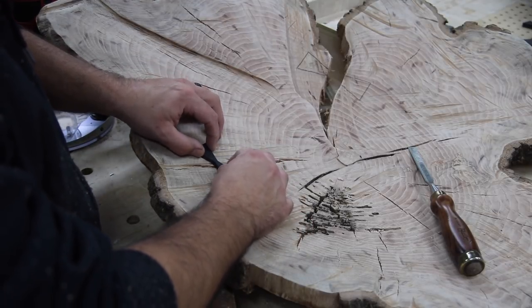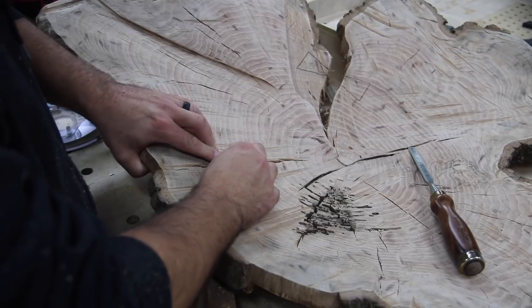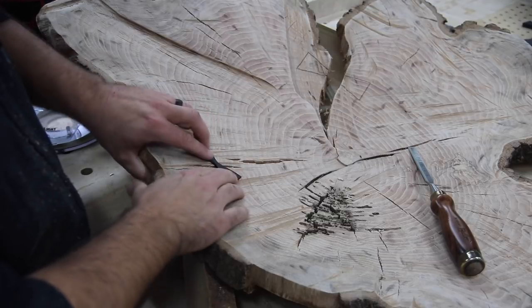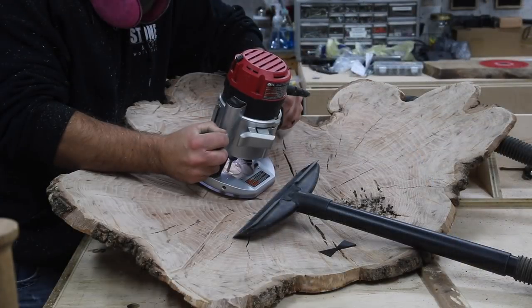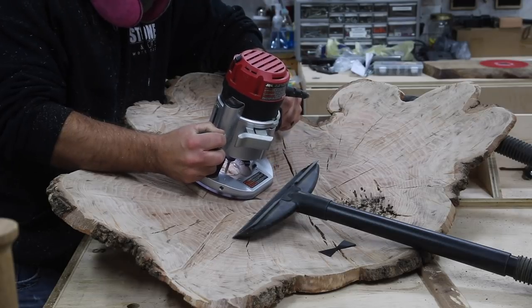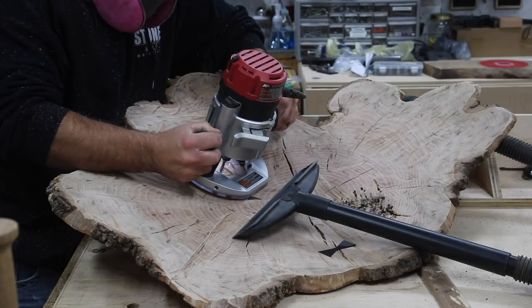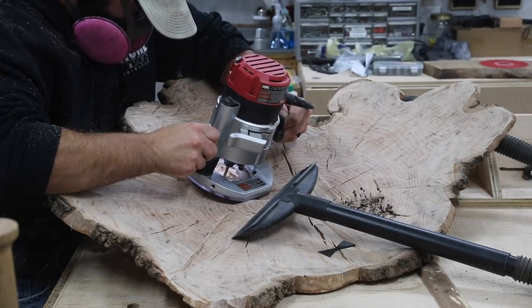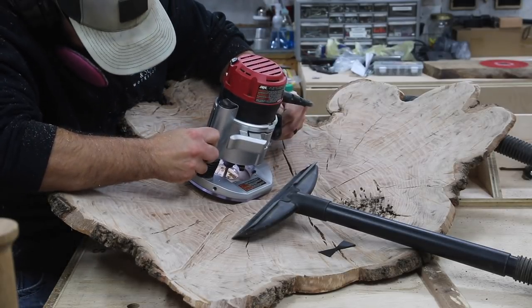I wasn't real sure how the bow ties were going to interact with the wood glue, so off camera — and honestly I think I just lost the footage — I added some CA glue around the edges of the bow ties just to make sure they would stay in place. After that they were really secure and I wasn't worried about them falling out.